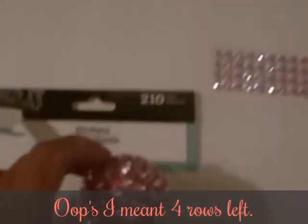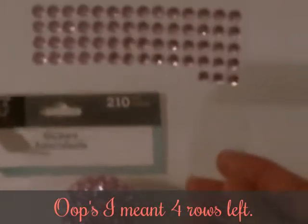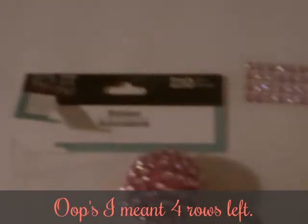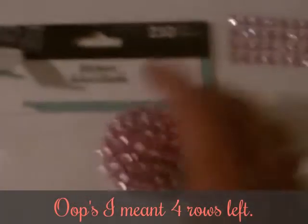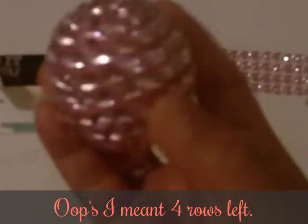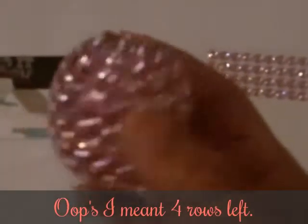I didn't do the bottom but I did do the top, and it was this small sheet right here — so there's 210, and I have three rows and then one row with three in it. It's absolutely adorable, I think it's so cute, and I can't wait to use it. Thanks for watching!